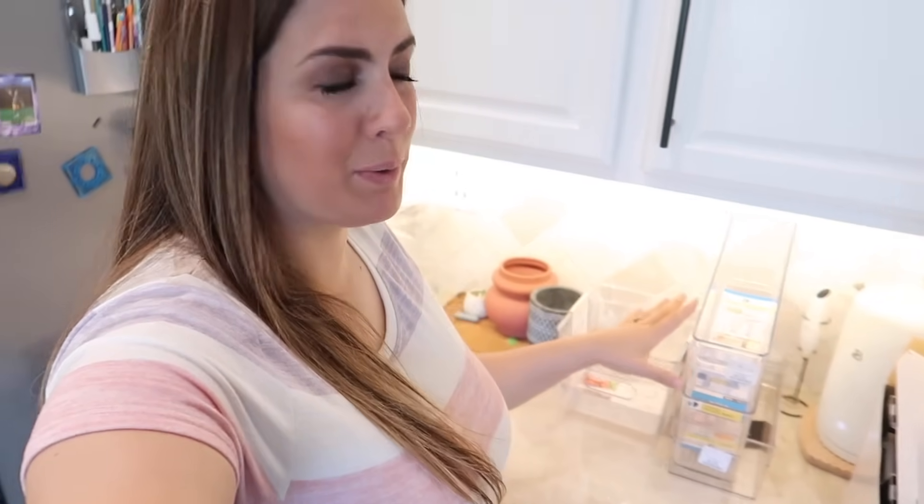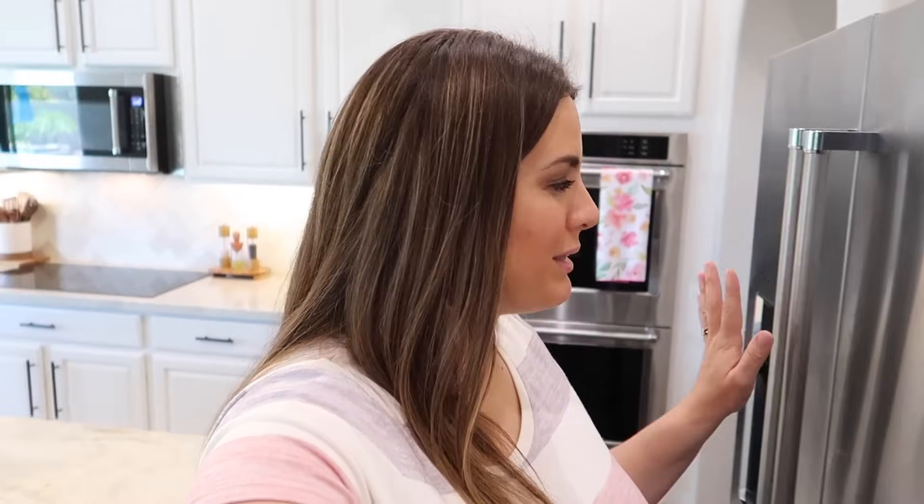We're going to start by pulling everything out of the fridge and deep cleaning it, because when you have everything out, why not take that opportunity. I actually ordered a couple different containers and also went to TJ Maxx and HomeGoods and got some different containers that I feel like are going to help out the situation a lot. I'm getting a little bit creative with some things in here, so we have a lot to get done. This fridge is going to feel so much different once we are done.